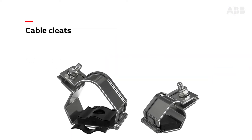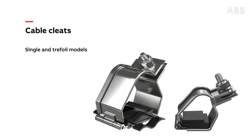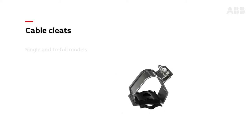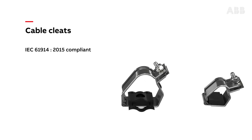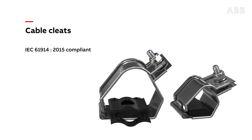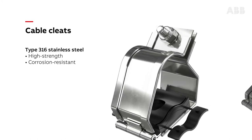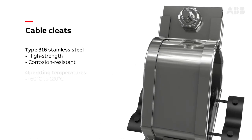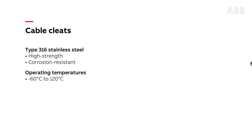ABB offers single and trefoil cable cleat models in different sizes to accommodate a range of cable sizes and configurations. Both models have a compact design to minimize the space occupied and simplify installation on the tray rungs. They are IEC 61914-2015 compliant and provide protection up to 170 kA. Manufactured using high strength corrosion resistant type 316 stainless steel, they are suitable for use in operating temperatures ranging from minus 60 degrees to 120 degrees Celsius.